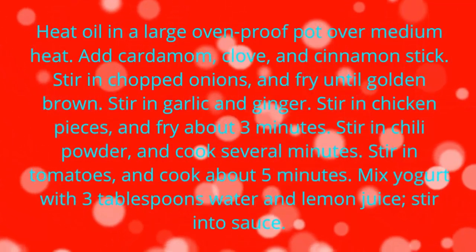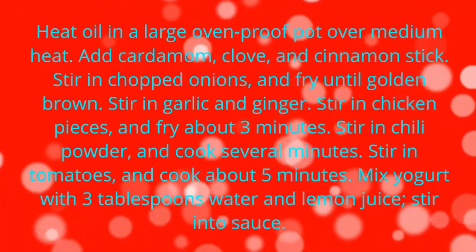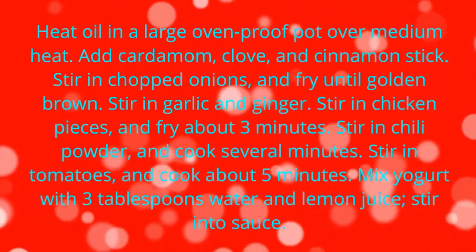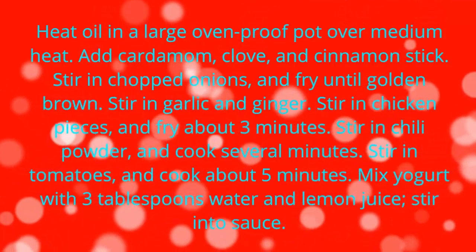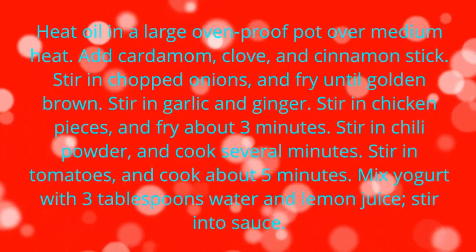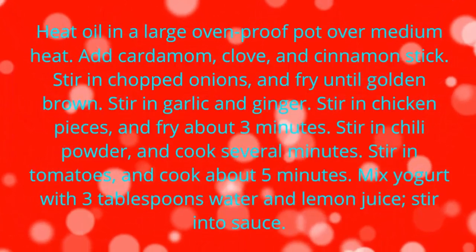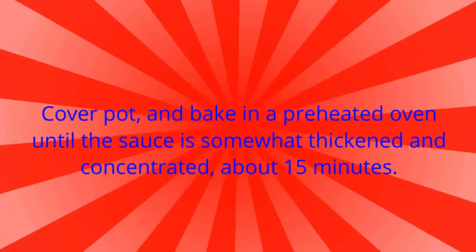clove, and cinnamon stick. Stir in chopped onions and fry until golden brown. Stir in garlic and ginger. Stir in chicken pieces and fry about 3 minutes. Stir in chili powder and cook several minutes. Stir in tomatoes and cook about 5 minutes. Mix yogurt with 3 tablespoons water and lemon juice. Stir into sauce.